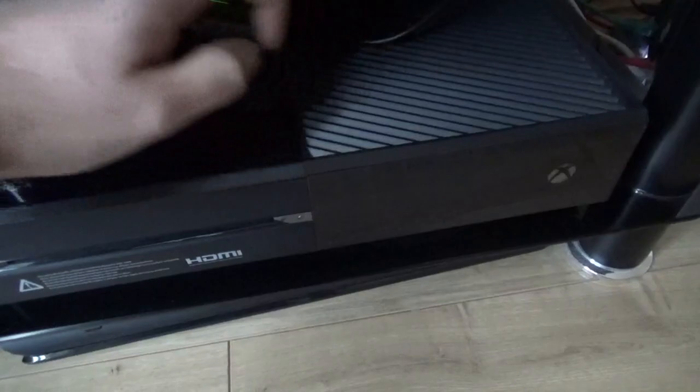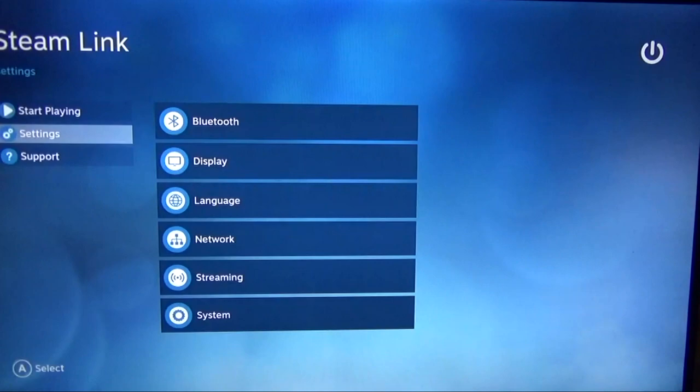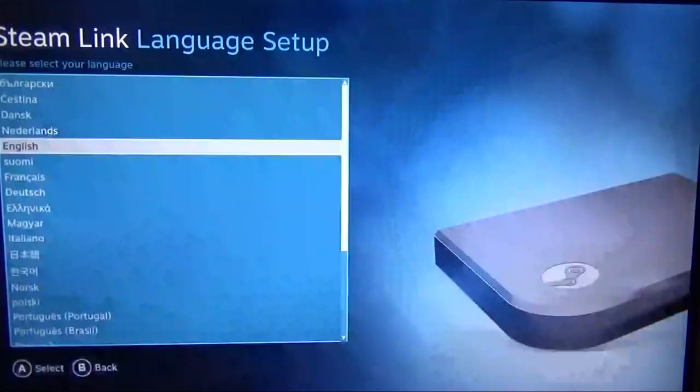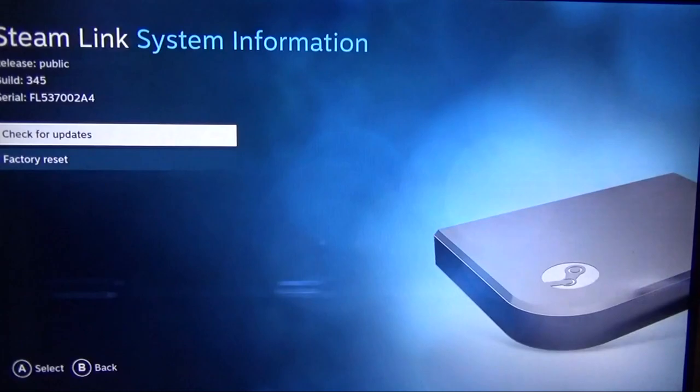The dongle allows me to use 360 controllers, and I believe there's an Xbox One dongle on the way so it'll be good to see that come out. Once you fire this up you'll have a couple of updates to install, and once you get going you can see quite a few settings — adjust the display, change the language, all sorts. I found the out-of-the-box configuration worked for me, but you can adjust the streaming to be fast, beautiful, or balanced. I've gone for balanced and found it worked really well.